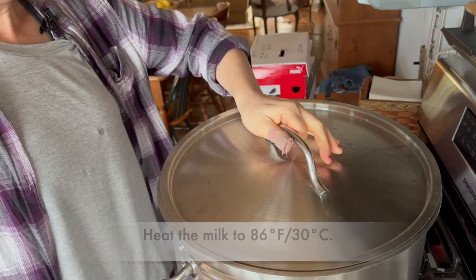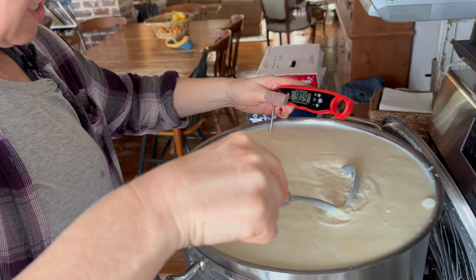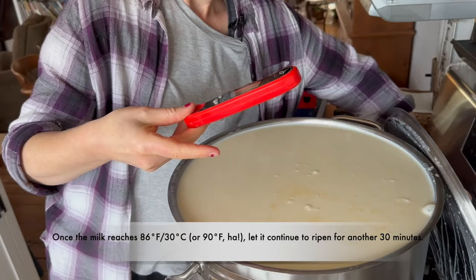Now this is supposed to be raised to 86 degrees. I got a little distracted and now this is above 86 degrees — it's at 90, 91. It's not a big deal really. It sits for another 30 minutes to continue culturing and then we'll add the rennet.